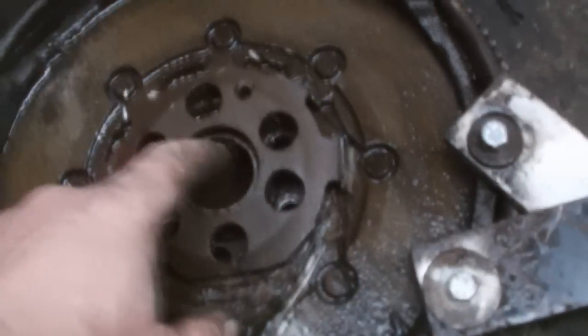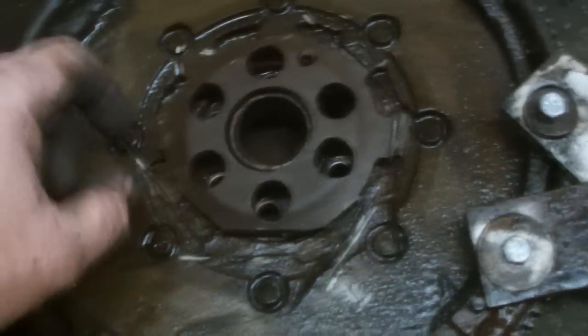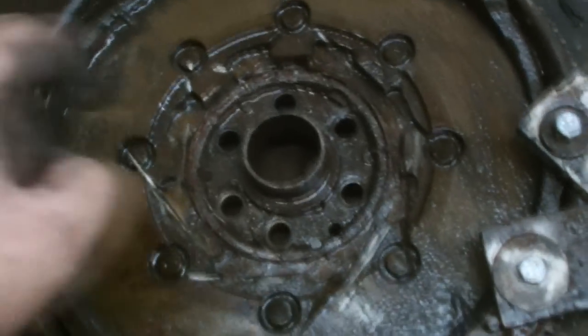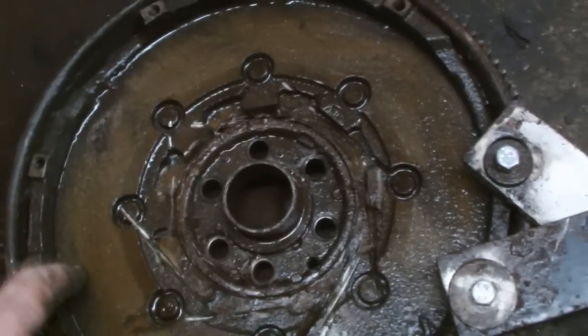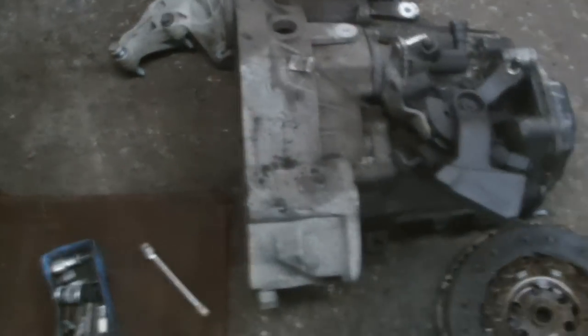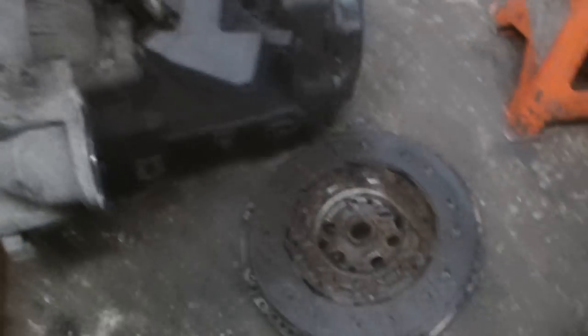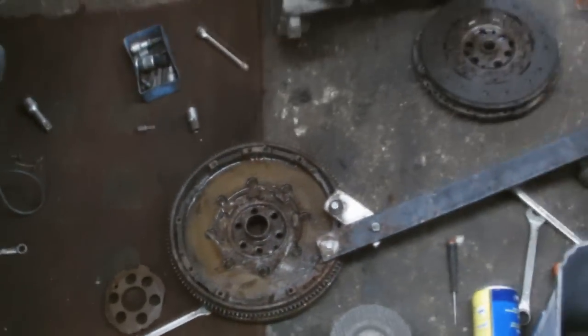So that's a dual mass flywheel — just cut right around on the six gaps there and it'll come right out, so you can get the socket on it. Use the locking tool to lock her up and the dual mass flywheel is off. And the double clutch — she's completely burned out. So there you have it, that's the clutch removal on a VW Passat. The next step now is to get new parts.